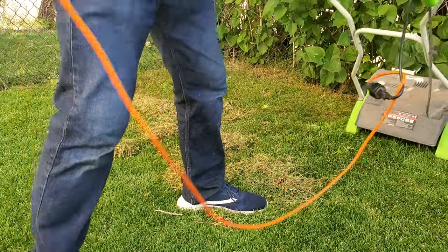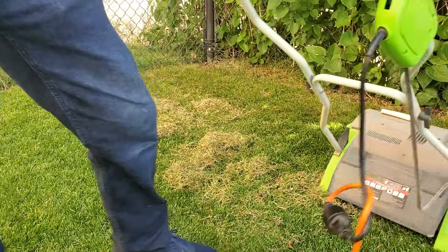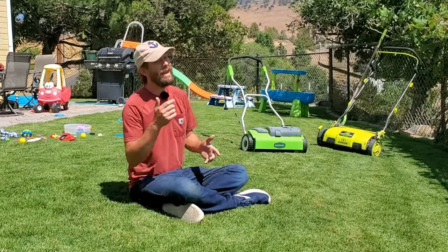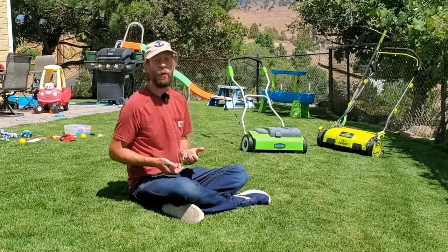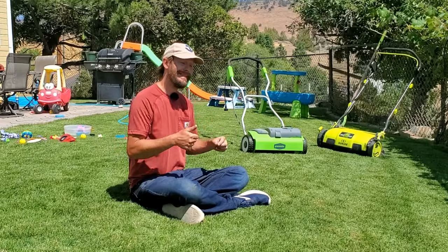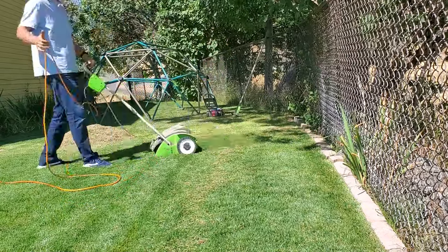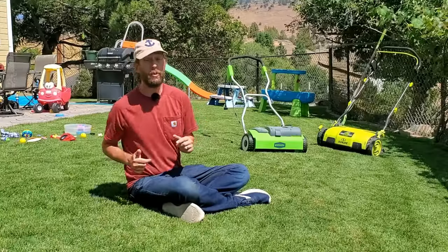After running the dethatcher, you have the opportunity to put down fertilizer and water, which will go into the soil more efficiently. And because you've exposed a lot of extra dirt that wasn't exposed before, this is the best time to put seed down. That's why dethatching is usually done toward the end of summer or the first part of fall — because that's the overseeding time of year for many lawns across America.